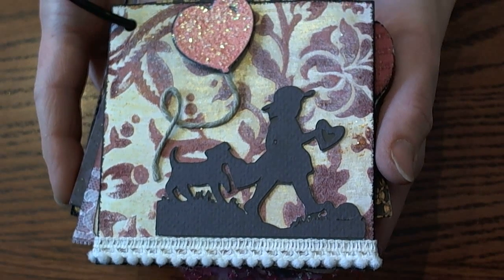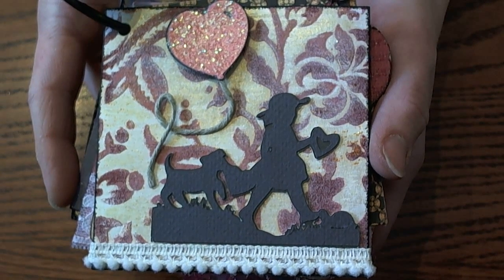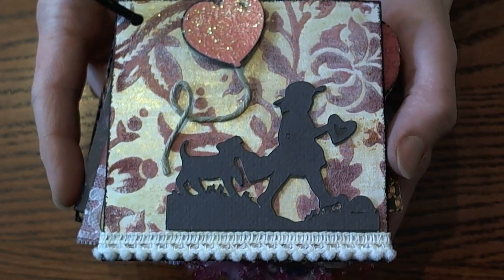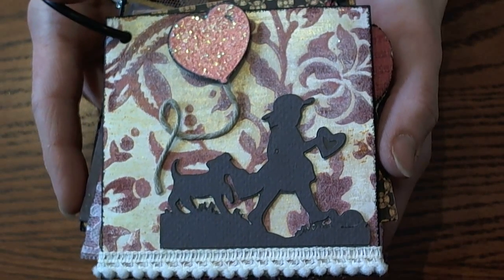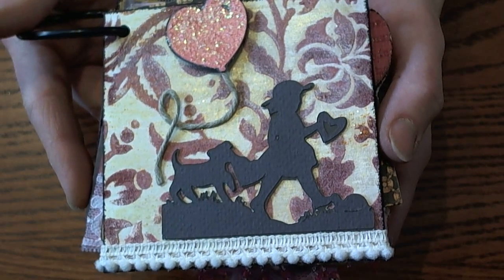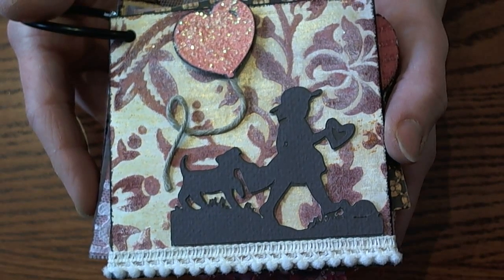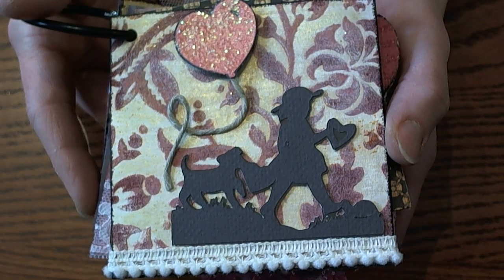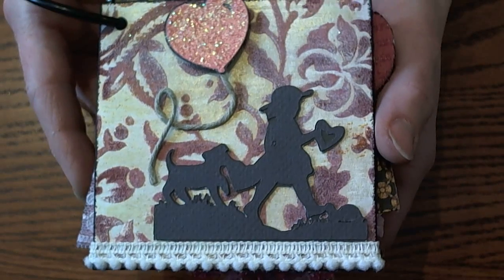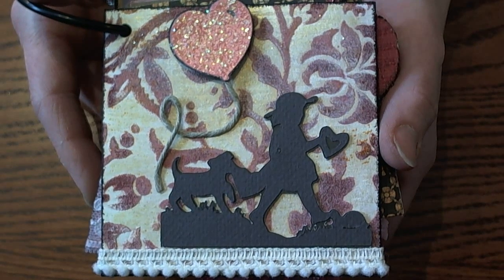Hi guys, it's Larissa and I'm here with the January lovey-dovey mini-mini album swap. I have been waiting and waiting for pages — we had a couple of people's pages get held up in customs and all sorts of stuff happened this month. But we have most of the pages here and I went ahead and put them together, and these are so darling. Everybody did such awesome stuff this month and this is probably one of my favorite mini book swaps as of yet. I'm really excited for you guys to get them and look through all the cute pages.